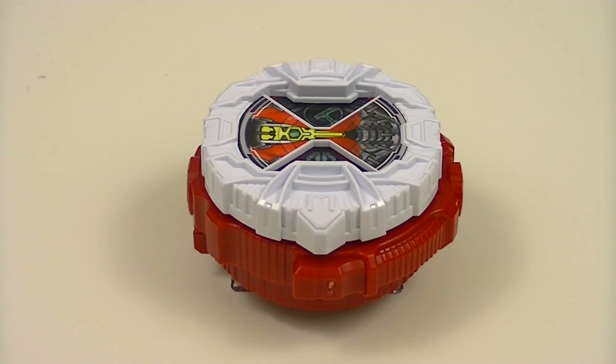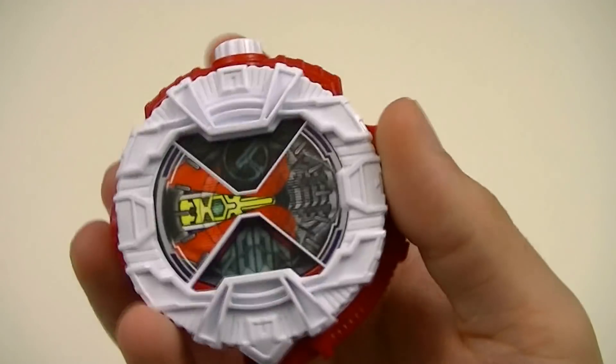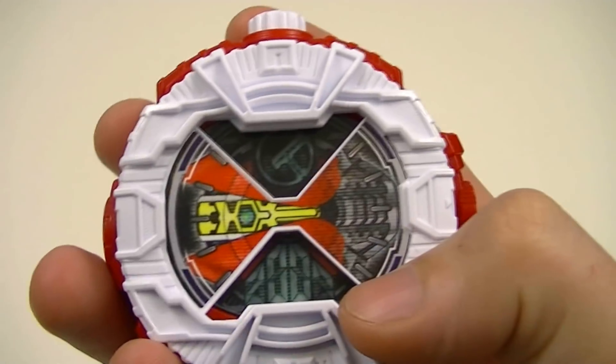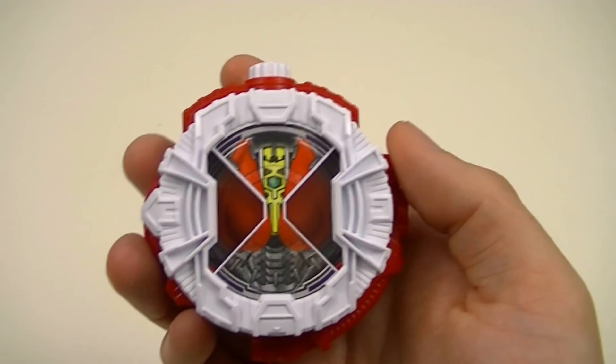First, we'll look at the Denno Ridewatch. This watch is white and red, and on the front we have Denno's symbol and the year 2007. If we rotate the face, we get the face of Denno's sword form.